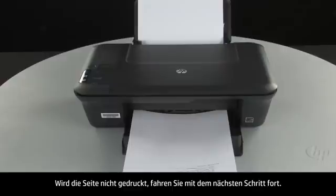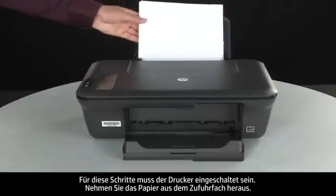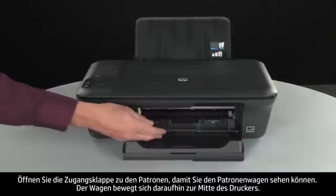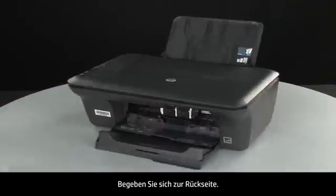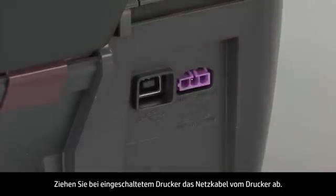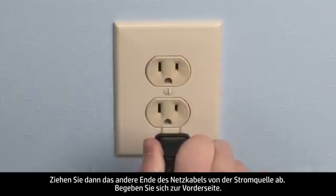If the page does not print, go on to the next step. Use the following steps to make sure the carriage can move freely. The printer must still be on for these steps to work. Remove the paper from the input tray. Open the cartridge access door so that you can view the carriage. The carriage will move to the center of the printer. Turn to the back. While the printer is still on, disconnect the power cord from the printer. Then disconnect the other end of the power cord from its power source.